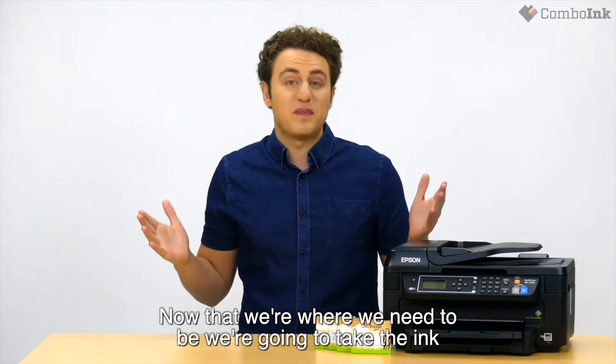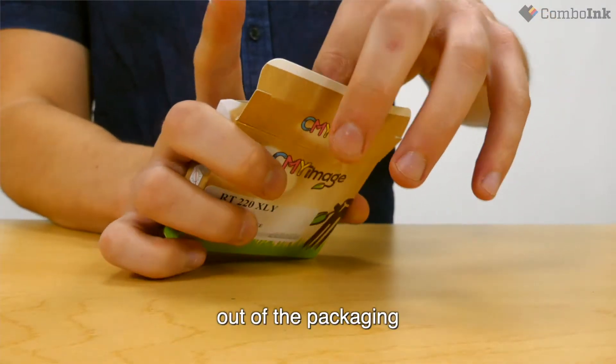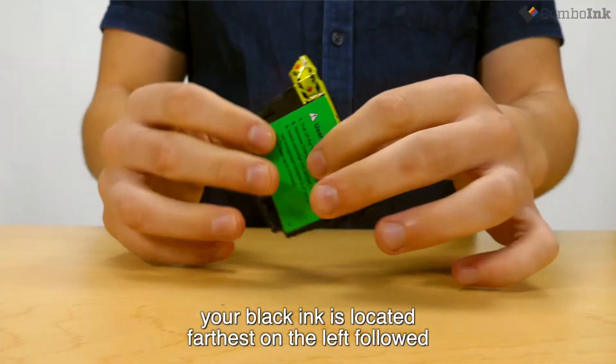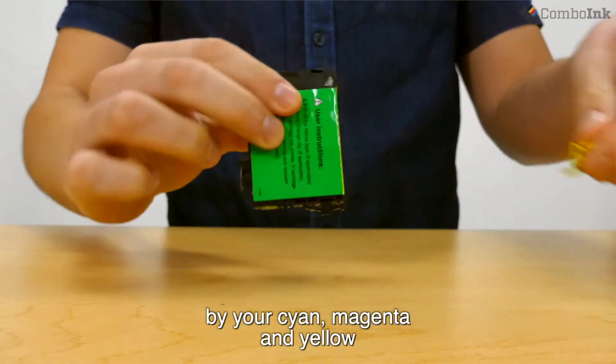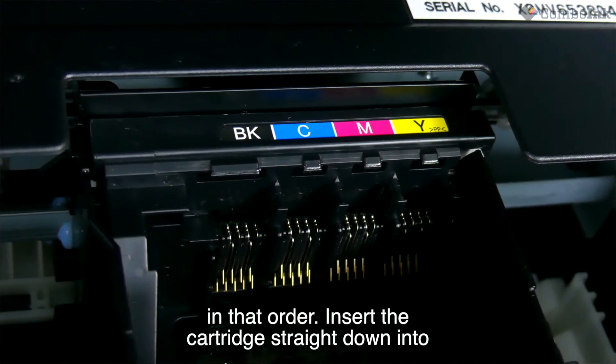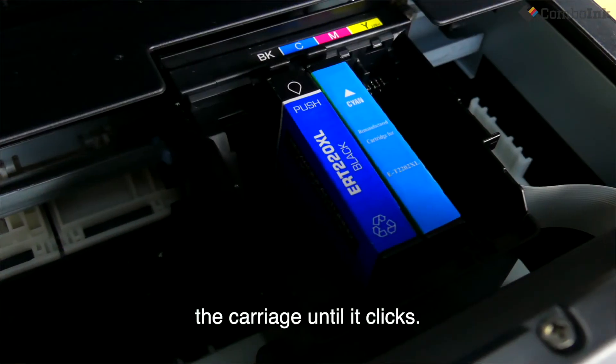Now that we're where we need to be, we're going to take the ink out of the packaging. For this printer, your black ink is located farthest on the left, followed by your cyan, magenta, and yellow in that order. Insert the cartridge straight down into the carriage until it clicks.